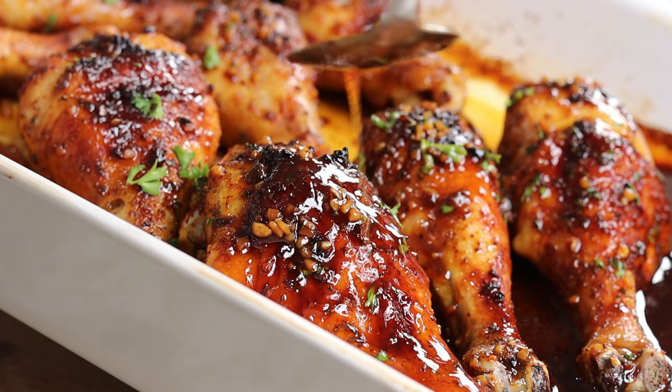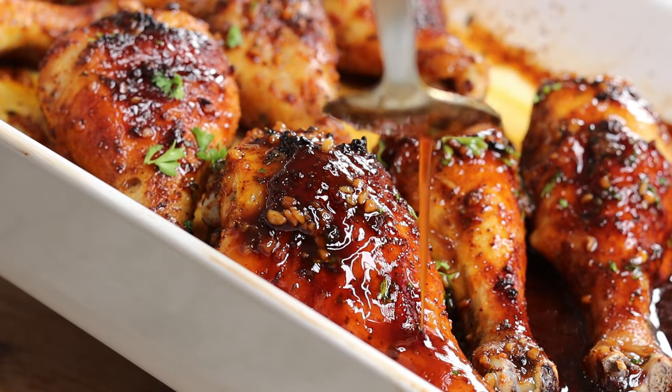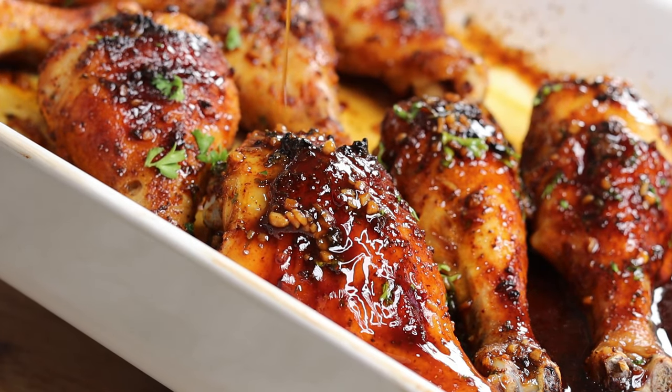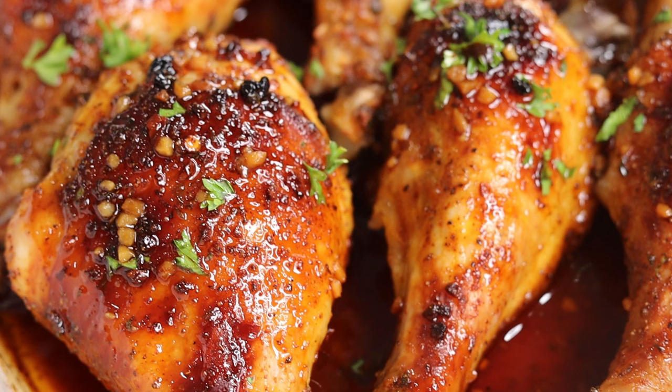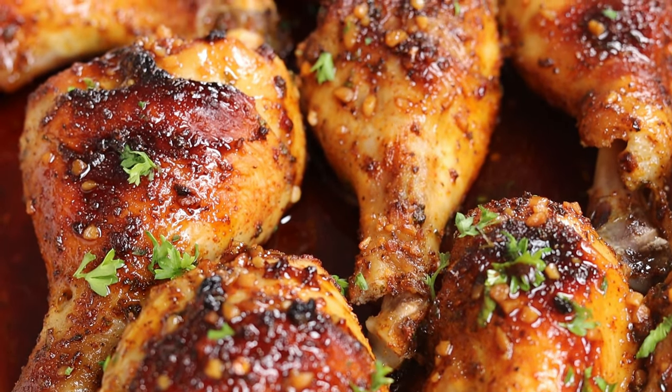Hi everyone, welcome and welcome back to my channel. Today I am going to show you guys how to make this super delicious honey garlic baked chicken drumstick. If you enjoyed today's recipe be sure to give it a like, and let's get started.